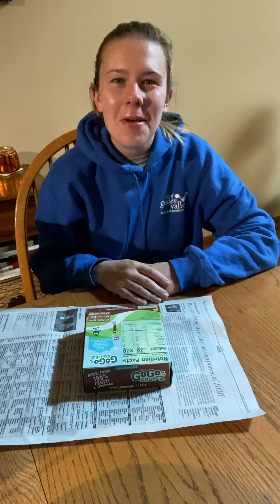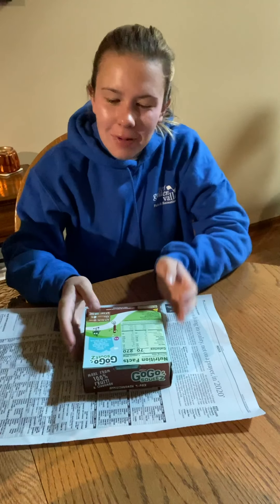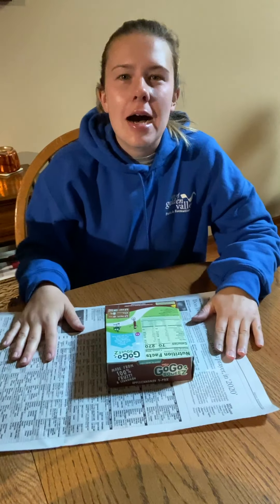Maddie here with Golden Valley Park and Rec bringing you this week's home rec activity. We are going to be learning how to wrap a present. It's super nice during these times when you're feeling a little isolated or you're not seeing all the people that you normally do — a nice little way to let them know you are thinking about them or that you miss them. Super easy to just drop off at their doorstep.